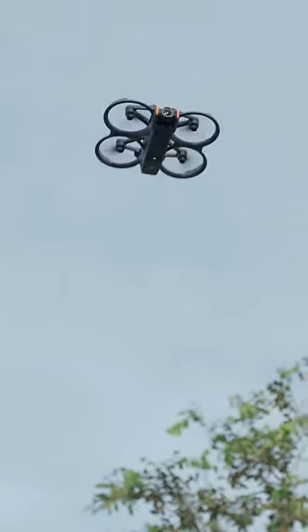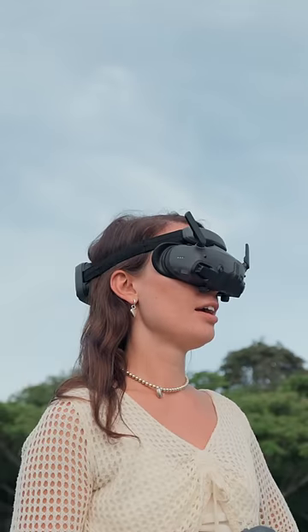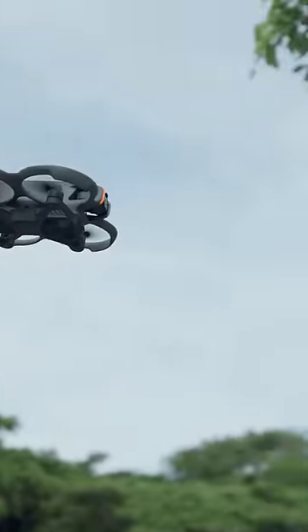Now, with a single press, we can do flips and rolls. The new Goggles 3 are much more comfortable, and they added cameras here.